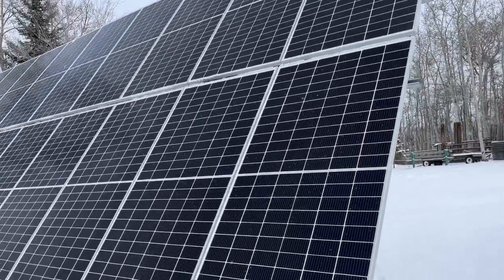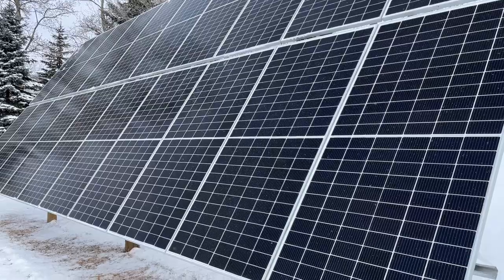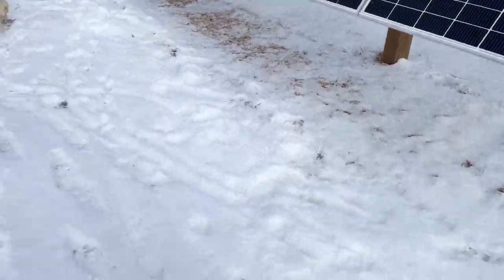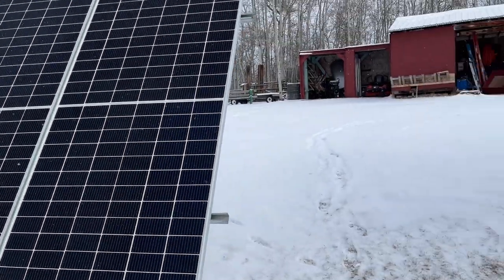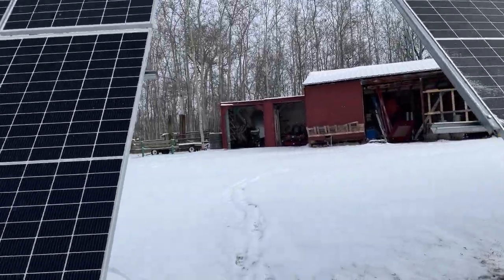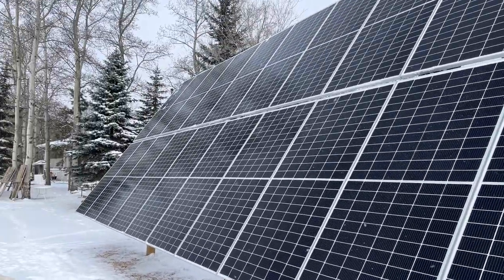Anyway, you've got to get the snow off your panels because it blocks all your power. I had really light fluffy snow and the blower just turns it into nothing. Regardless, it takes all your power away — so there you go.